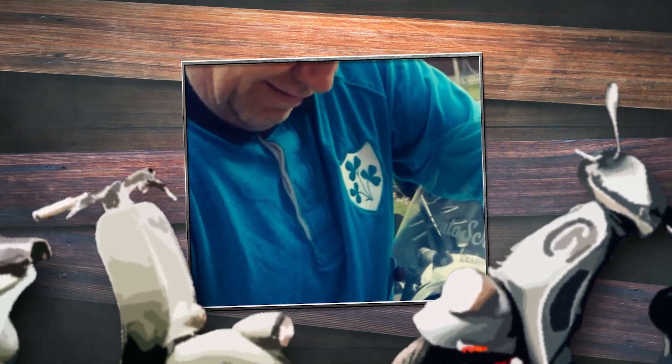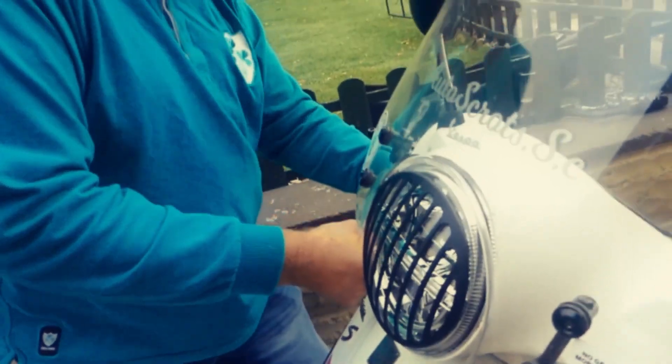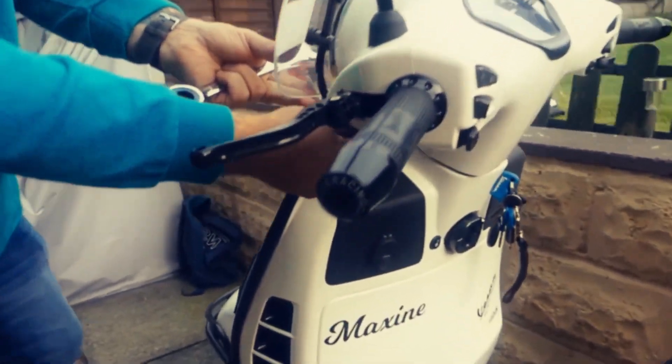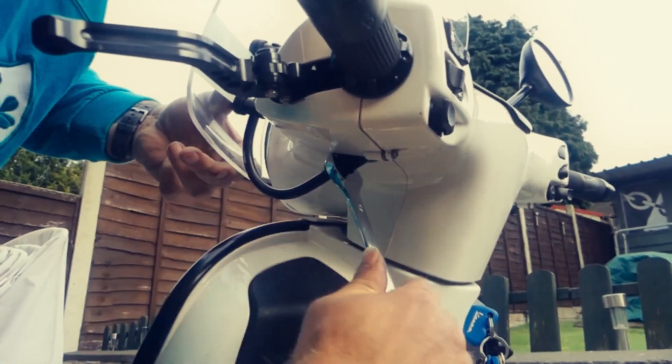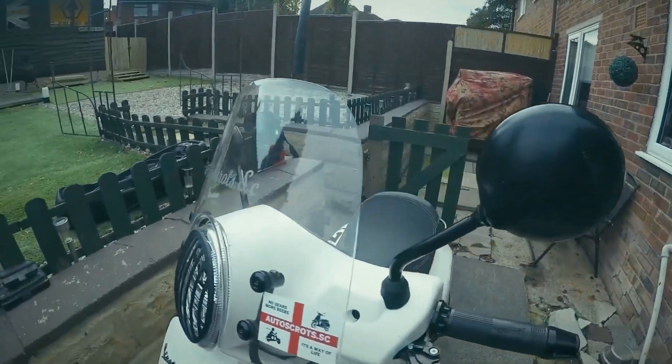So are you telling me that you can go faster with the screen rather than without? Yeah. I don't believe that — how much faster? Five miles an hour faster. These are some massive hex bolts. So if you have a screen fitted and you want to replace your mirrors, do you have to remove the screen? Yes, yes.